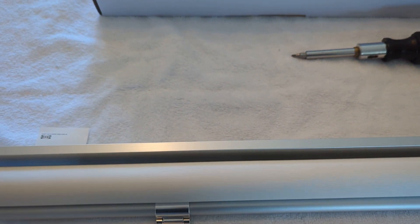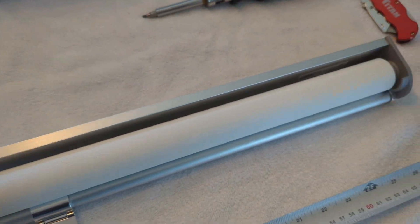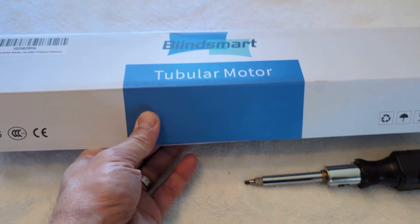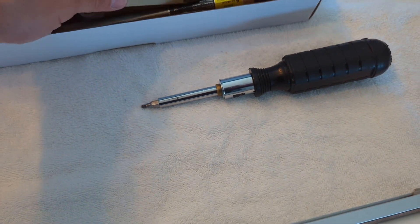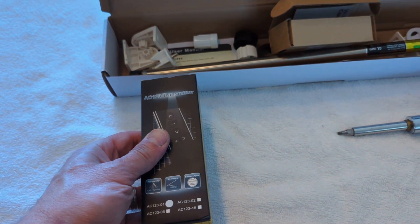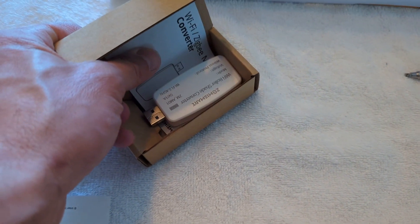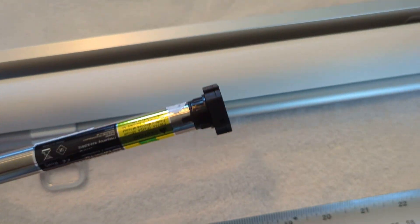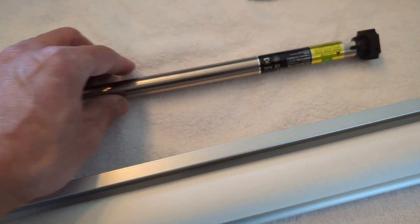I'm going to show you how I converted this IKEA shade — 27 inches long — with an electric motor purchased on Amazon. I'll put the link. What's in the kit: you get the remote, a Zigbee USB Wi-Fi module, and the actual motor. It's very small and can fit tubes of 17 millimeter diameter or larger with some adapters.